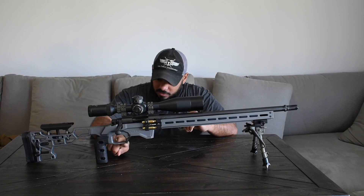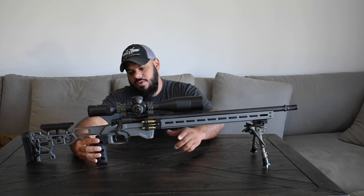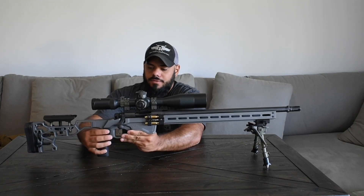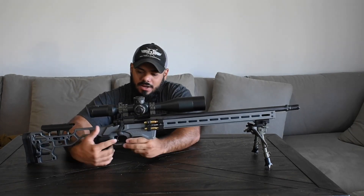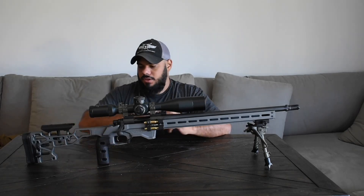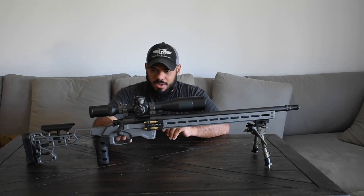Continuing down, this is their new vertical grip. This is a pretty cool grip because you can adjust it — it's got six screws. You can pull it forward or back so you get the correct distance for your size hands, which I think is pretty awesome.